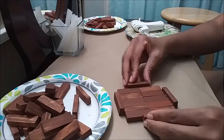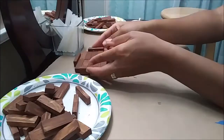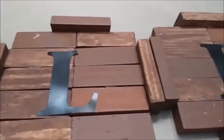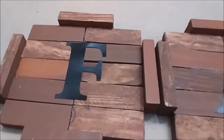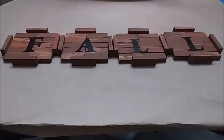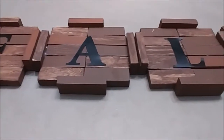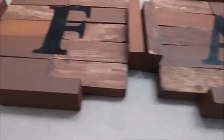Off camera, I created four more of these stands slash posters. In addition, as you can see here, I added on these vinyl letters which were also purchased from Dollar Tree.